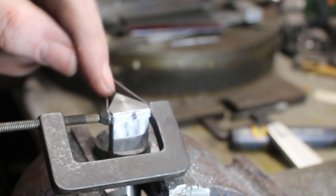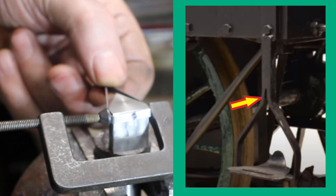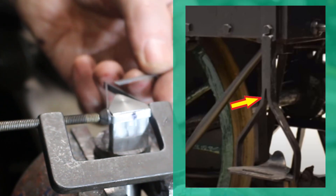When you look at the photograph there's actually a slight gap between these two straps for a short length, so I'm going to put a little piece in to simulate that.